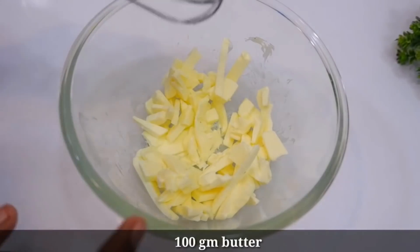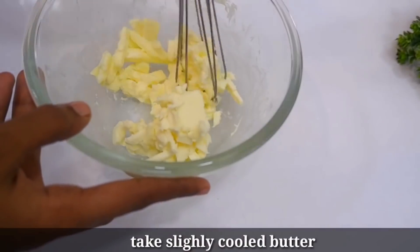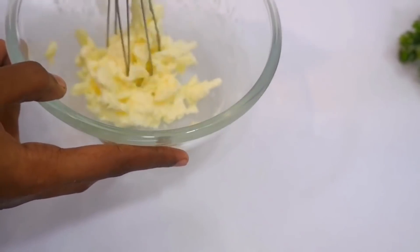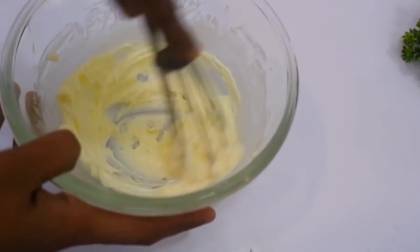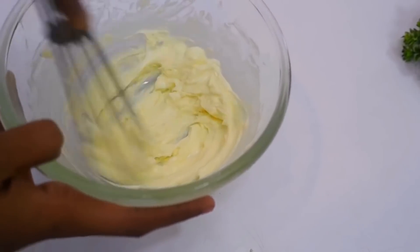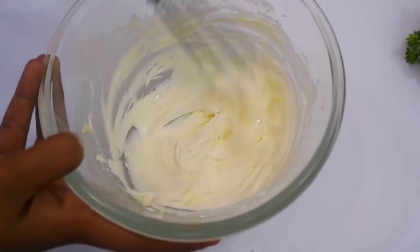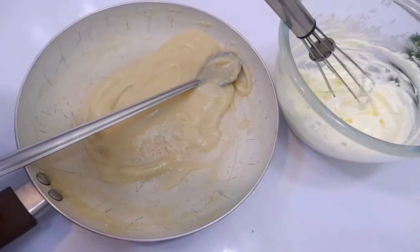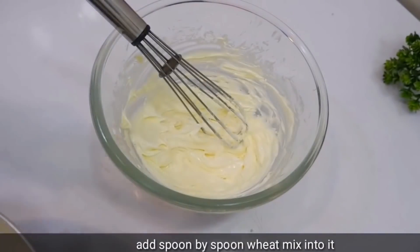I have 100 grams of butter. I'm going to put a little bit of ice in the bowl and mix. We are using this method because it gives a better consistency. I am using this mixture and will keep it in the fridge.